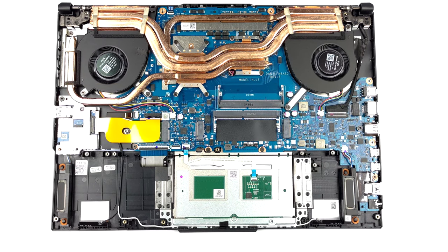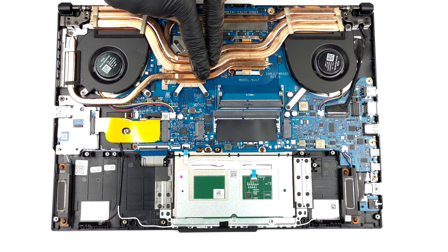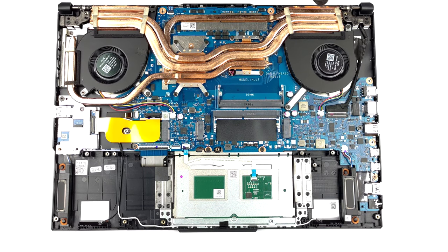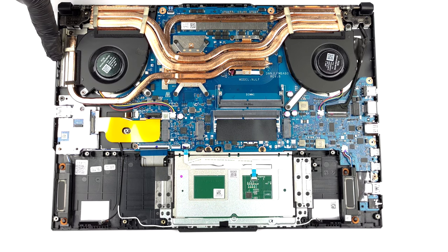There are three heat pipes shared between the CPU and the GPU. You will find a fourth one dealing with the graphics memory and the VRMs, while three heat sinks and two fans complete the cooling setup of the laptop.